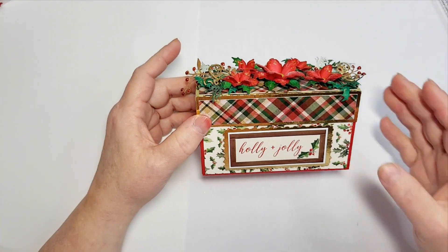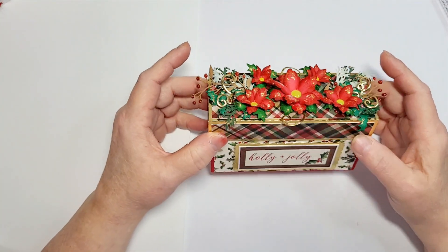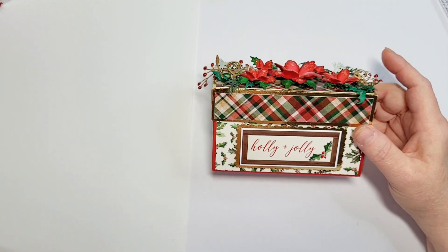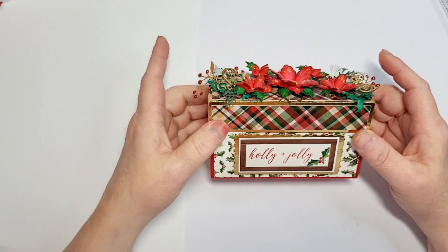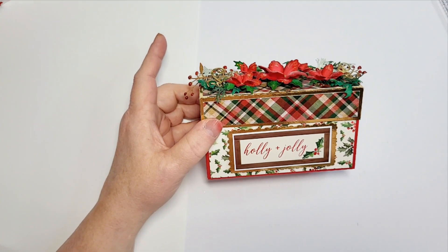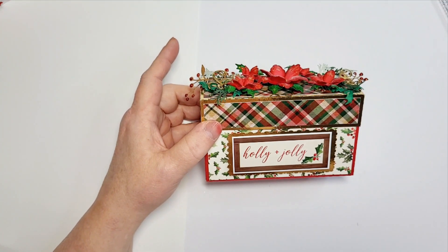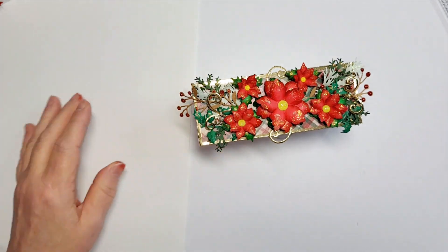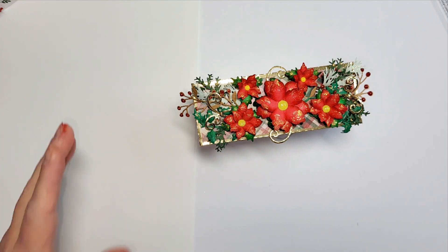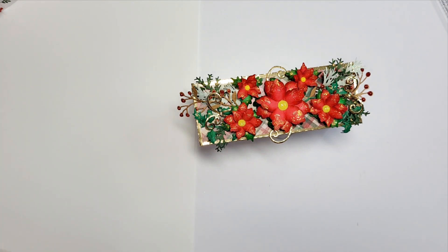All of these boxes were cut with the Cricut, and then I added sentiments or paper pieces to each one. I like to put gifts in decorative boxes, and this is what I've been working on. The information for the collaboration is in the description box — I hope you'll join everybody and consider joining our Facebook group. If you have any questions, leave a comment. Thanks for joining me, take care.